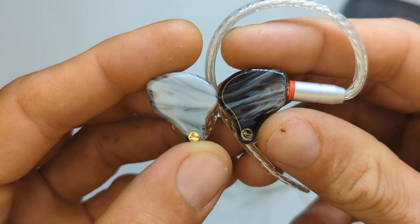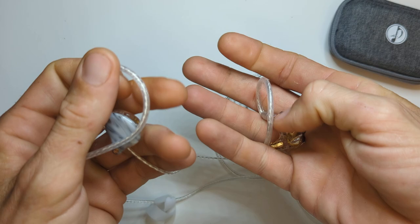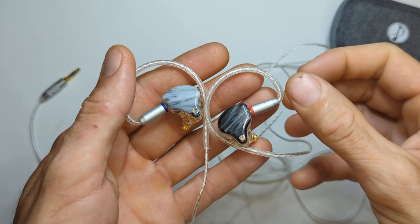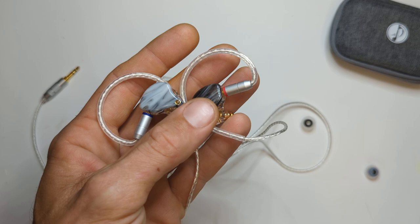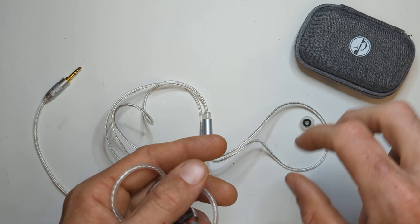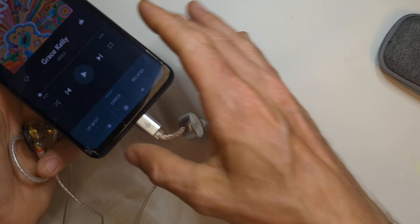They have a musical note emblem — a nice touch. The faceplates look like marble — very nice appearance, aesthetics are A+. Accessories are decent. The price: I can only find these on AliExpress for $28. That gets you the earphones, a standard but decent cable, a case, one pair of foam ear tips, and six sets of silicone ear tips. So that's the package — let's get to the listening impressions.